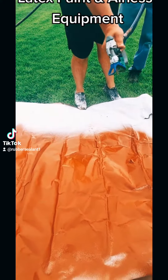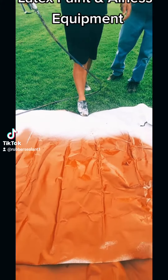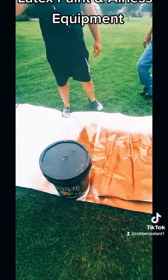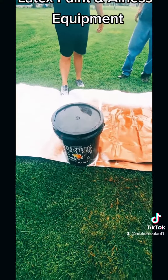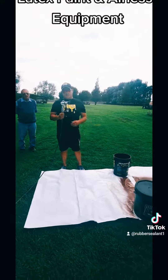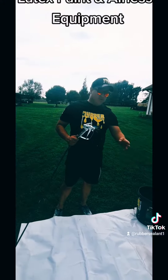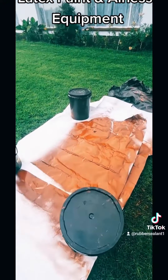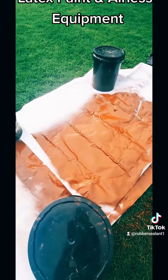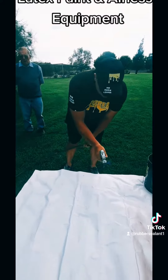Once again you can see the difference in the application. What we'll do is change the head to one of the more quality heads and show you the difference in the thickness. The other unit is American made. Julius, just show there again — the thickness that we're spraying — and then we'll show you the thickness we get with this nozzle. It is a big difference.